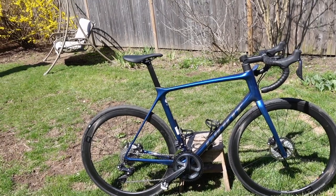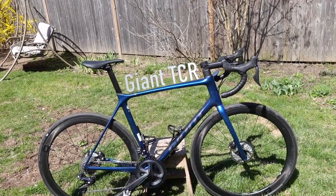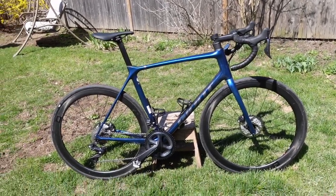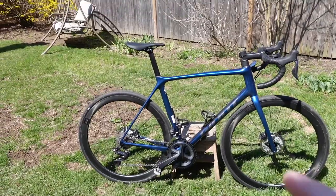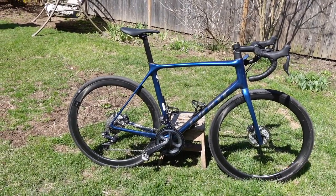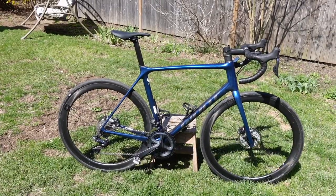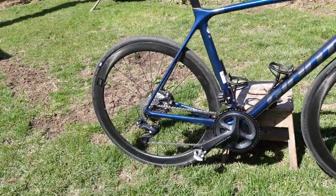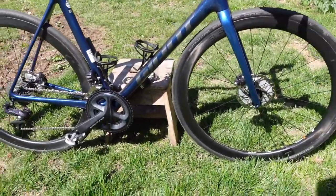This is a 2021 model Giant TCR, Advanced Pro Version Zero. It's a disc brake bike, Di2, full carbon — the whole nine yards. Basically what this bike is, is a Giant all-around lightweight race bike. It's got disc brakes, and in 2021, most bikes are disc brakes — no more rim brakes.